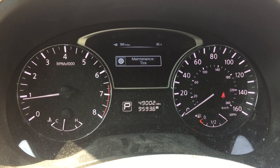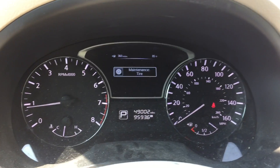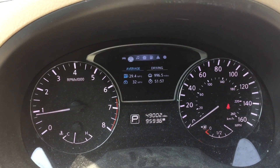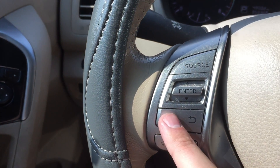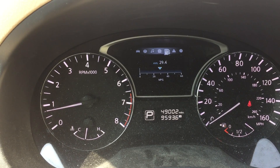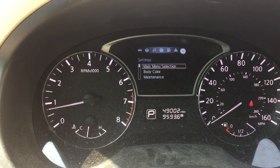Today we have a 2012 Nissan Altima and we're going to learn how to reset the oil life. First, we're going to use this button right here and press it until we get to Settings.